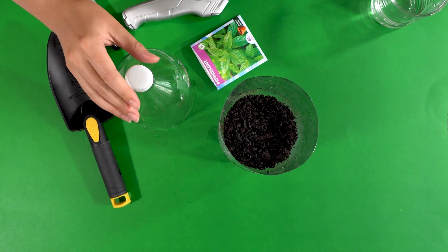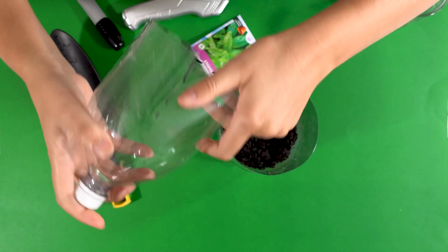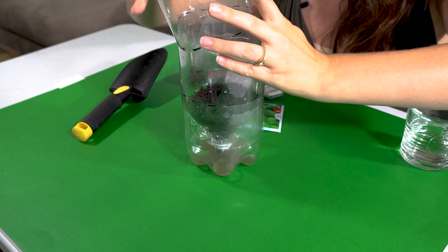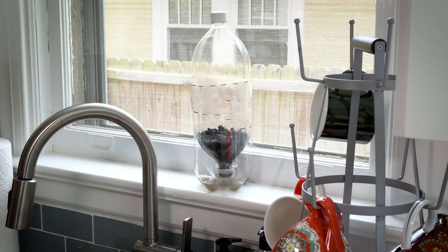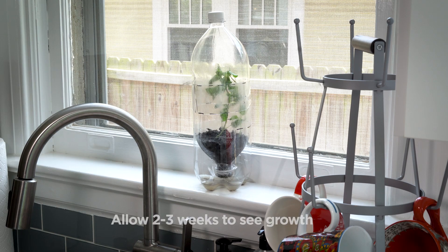For our final step we will put the lid that we cut with the slit on top of our mini greenhouse. This operates much like a real greenhouse — it will help to trap heat inside of your bottle and create a nice moist warm environment for your seeds to thrive.